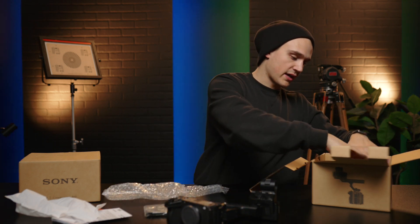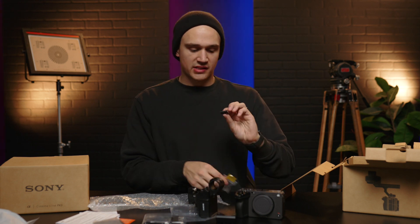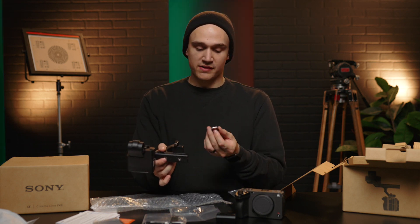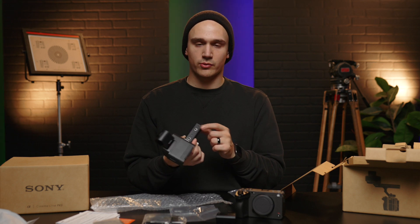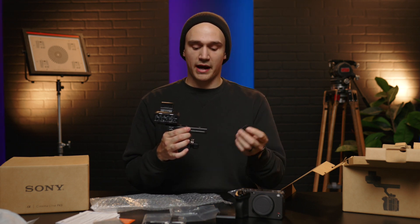Aside from that, in the box you get a wall charger — they actually included that with this one, which is great, since the a7 IIIs did not come with a wall charger. We've been using Wasabi Power dual chargers forever, which work great, and I'll probably still use those on these batteries since this charger takes up an outlet for every single battery. And then the last thing in the box is this little hot shoe that you can mount to the handle if you want to attach a flash or something else. I believe it would actually provide power through the handle to the hot shoe mount. We probably won't use it — we'll put a handle extension that covers the top plate and use cold shoes instead. But it's nice that they included it.